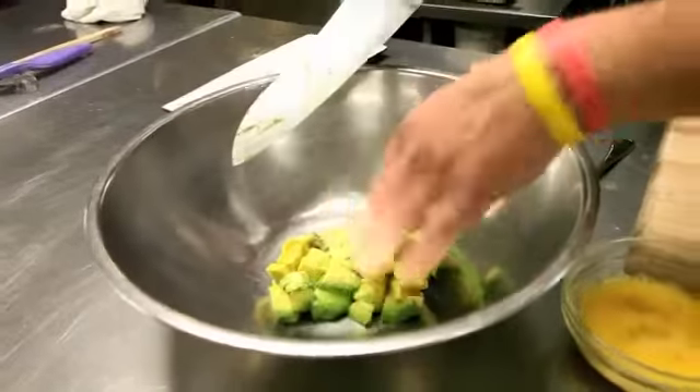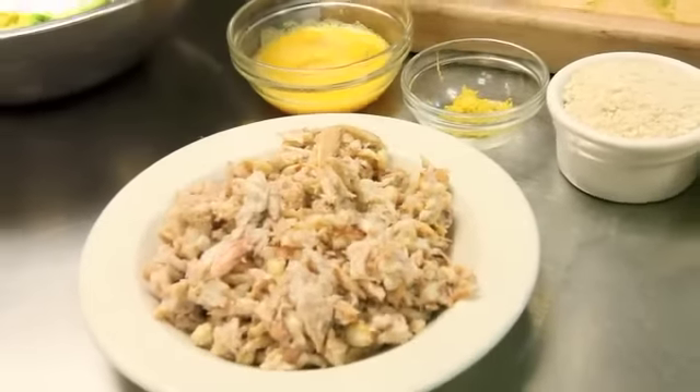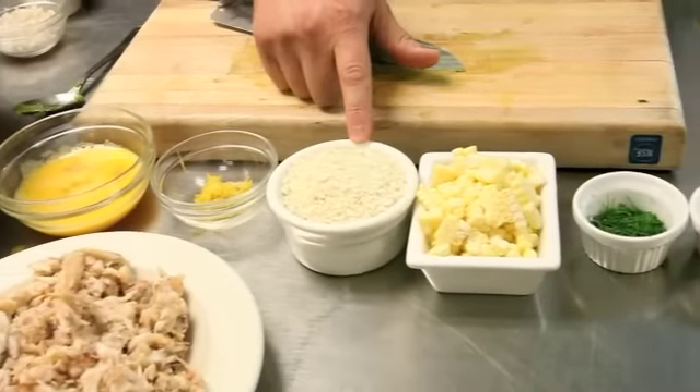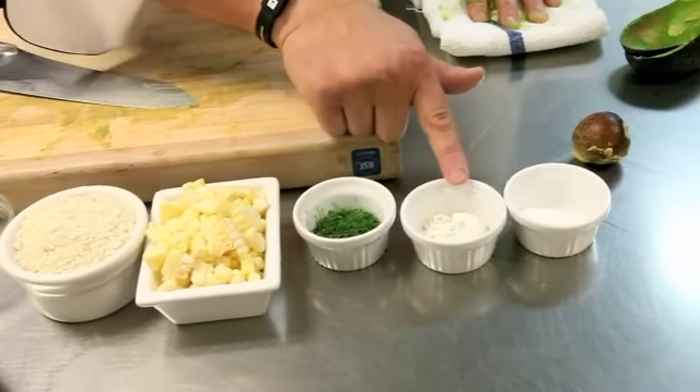Now you take your avocado and dump it over here in the bowl — easy like that. Now all the ingredients for the recipe: we have our avocado, and we have our all-important crab down here. This is just a blue crab that's been picked through. We have some scrambled eggs, a little lemon zest, panko breadcrumbs, fresh corn — white corn on the cob — some dill.